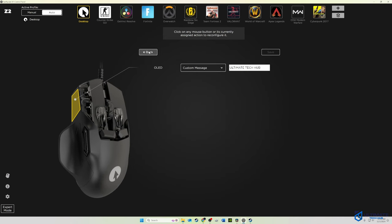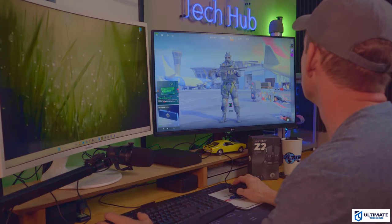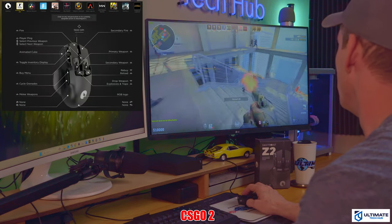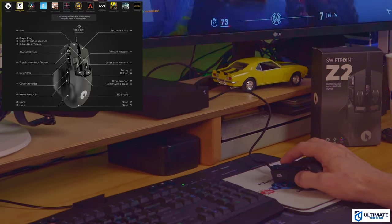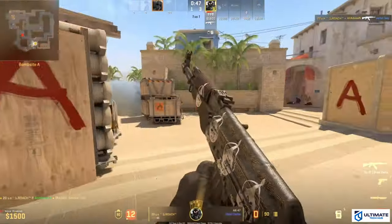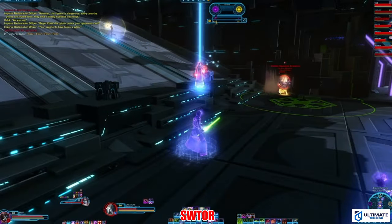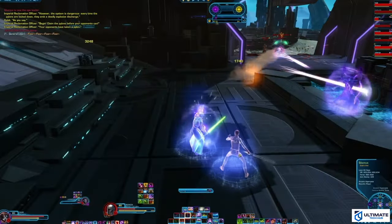Now it's time to test the mouse using some predefined profiles. I've already added 12 profiles. First up is CS:GO — the Z2's predefined button configurations are pretty amazing, although I'm still terrible at CS:GO. Having six buttons at your fingertips allows for fast reload times and switching of weapons. Next up is Star Wars: The Old Republic, one of my favorites. Once again the controller is amazing — all six main controls are right at your fingertips, and that doesn't even include the scroll wheel.